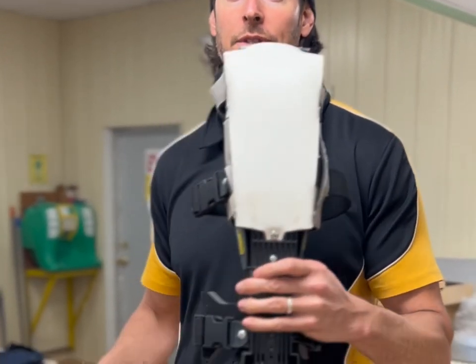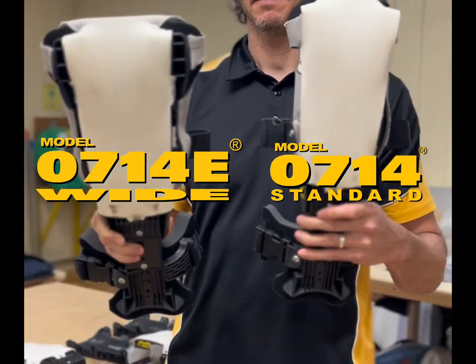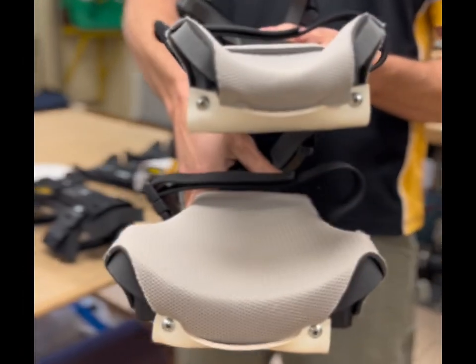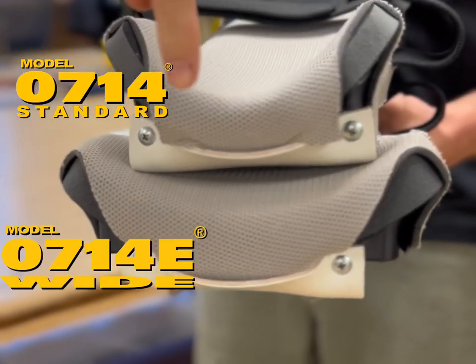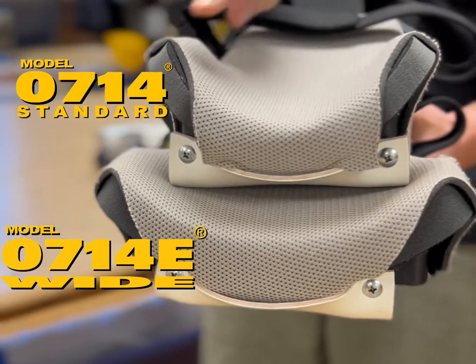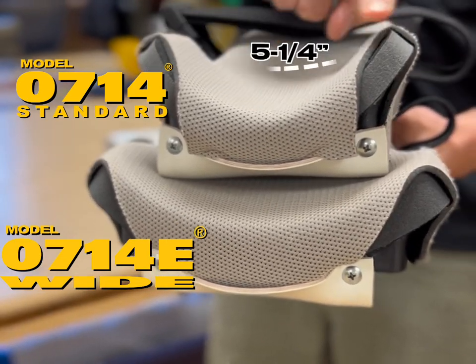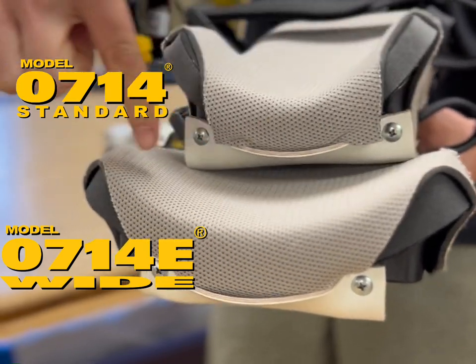In 2014 we came up with the Model 0714 standard and the Model 0714E wide. To determine which one you have, take a measurement from the inside of the foam. The standard measures five and a quarter inches straight across, and the wide measures seven and three-sixteenths of an inch from foam tip to foam tip.